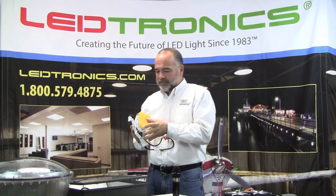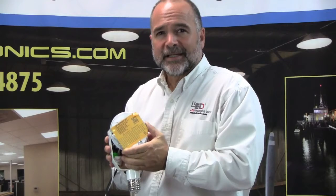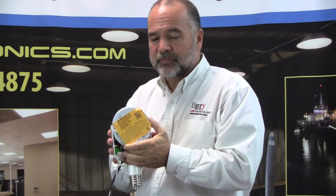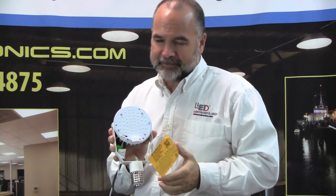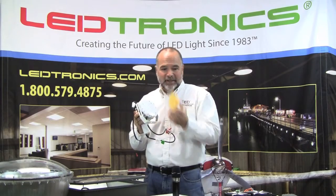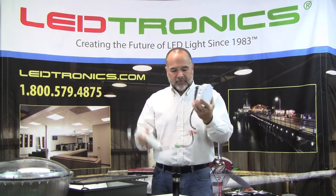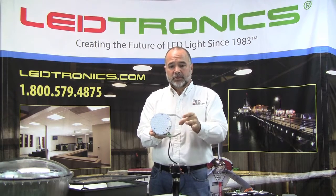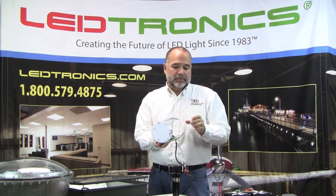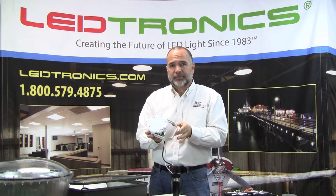The unit comes with a packing cover that needs to be removed. Please remember to remove the packing cover over the dial board. The unit comes with a driver and a built-in yoke.